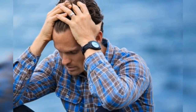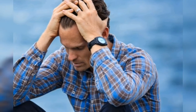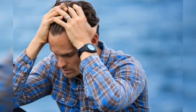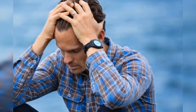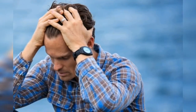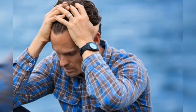Yoga asanas involve breathing consciously and deeply while synchronizing your body movements. They can help control blood pressure naturally, primarily by relieving stress. Yoga asanas can soothe the nerves and help slow down an abnormal heart rate, and help increase immunity and reduce incidences of heart problems like heart attacks and strokes.